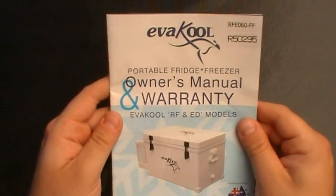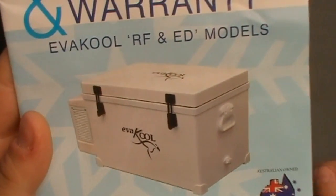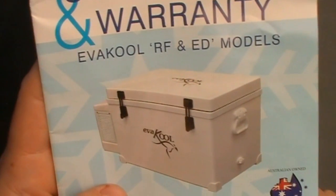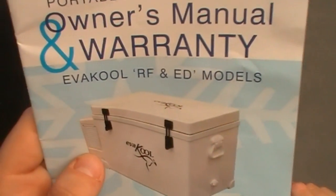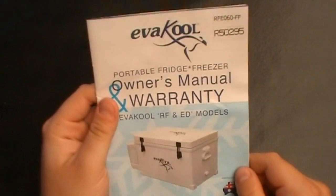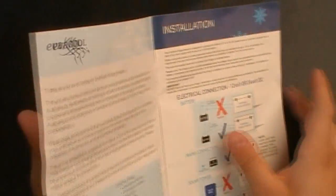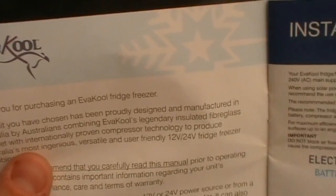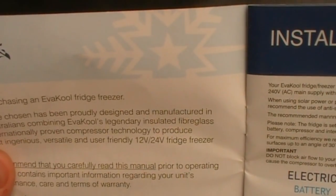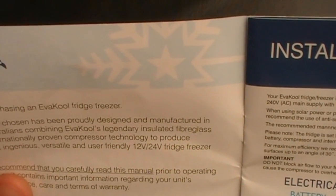As you can see here, it's a white fibreglass box with the engine compressor on the outside so as not to put heat through the box — it keeps everything cool. This Evercool is an Australian-made company from Queensland. They make really good ice boxes and fridges. The unit is proudly designed and manufactured in Australia by Australians.